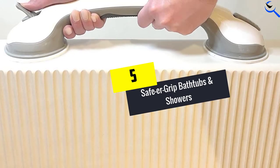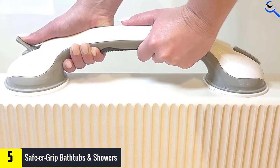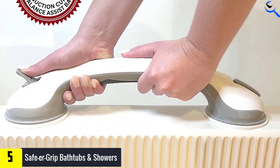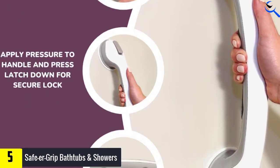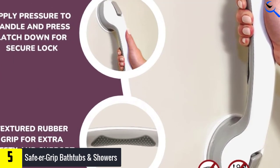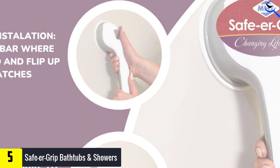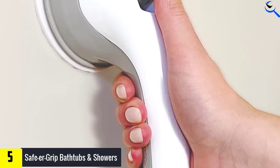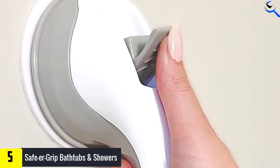Starting at number 5, we have Safer Grip bathtubs and showers. The Changing Lifestyle Safer Grip is a 17-inch bar with strong suction on both ends. We found these incredibly straightforward to install — you just flip the tabs on both ends and press down. To remove them, flip the tabs again to release the suction. For under $20, this is an ideal bar if you have super smooth tiles larger than 4x4 inches. We recommend this for individuals who do not need to put their entire body weight on a rail or bar while getting in and out of the shower or tub.